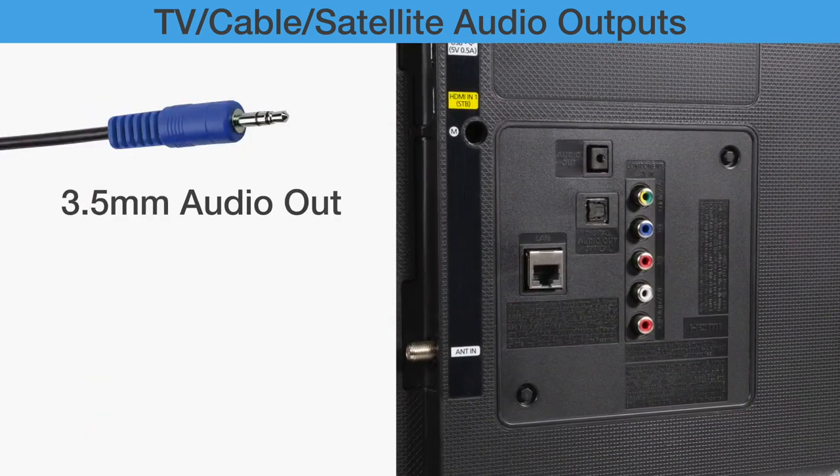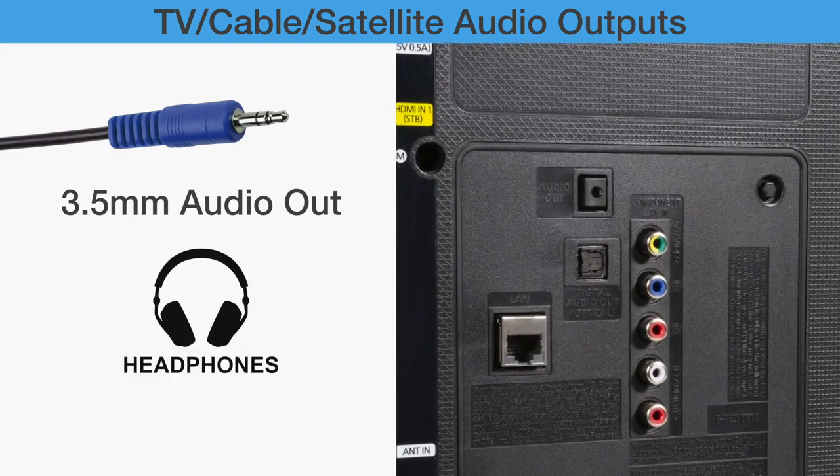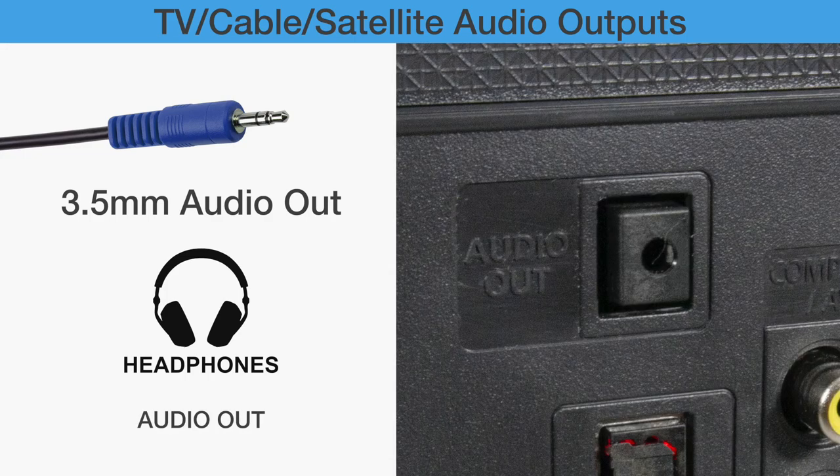3.5mm Audio: On some devices, the 3.5mm audio is marked with a headphone icon or labeled Audio Out. Using this port may disable the TV speakers.